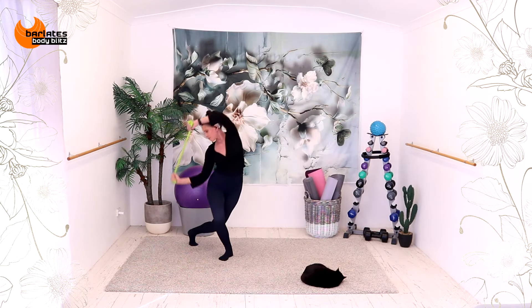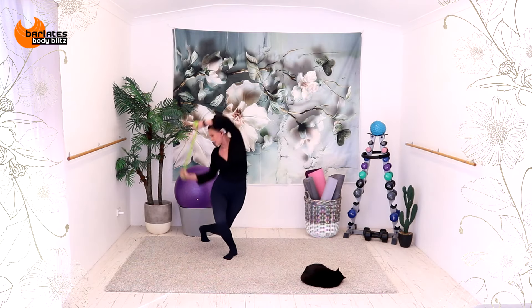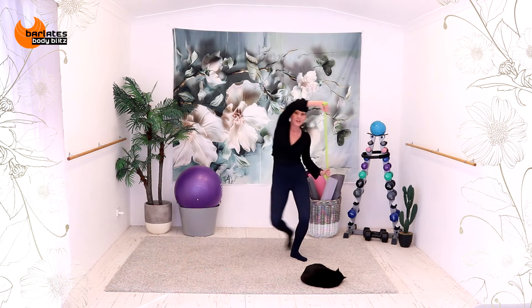Elbow to hip. Across. Now elbow behind. Elbow behind. Across. Low behind. Across. Lower behind. Across. Lower behind. Across. Get that back knee down. Across and behind. For four. And three. And two. And one.